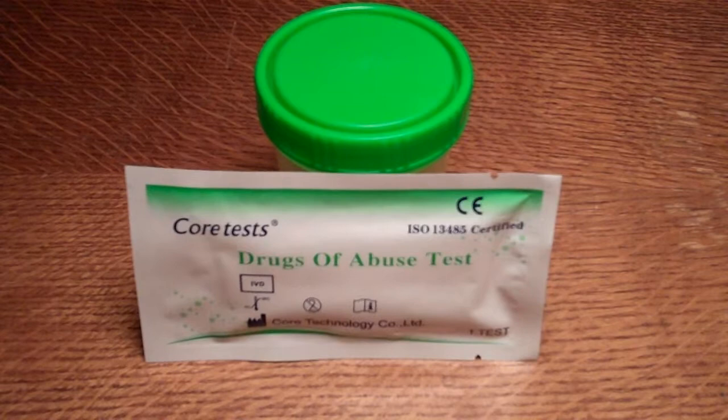What we're going to demonstrate in this video clip is how to conduct a cannabis drug test cassette urine drug test. The product we're going to be demonstrating on is a Core Test drugs of abuse test. It's a single cassette test. It's CE marked and it's ISO certified.